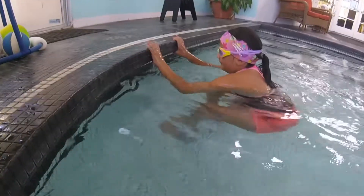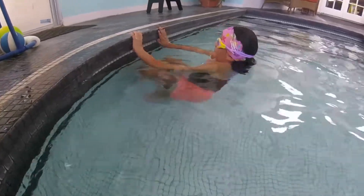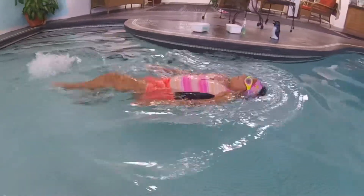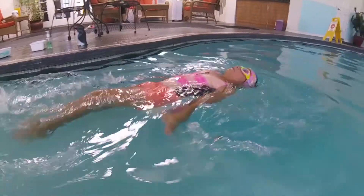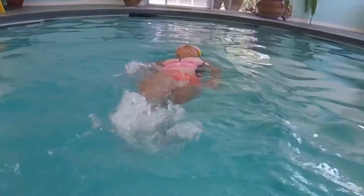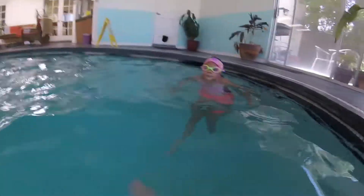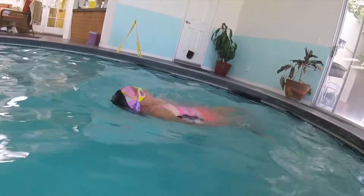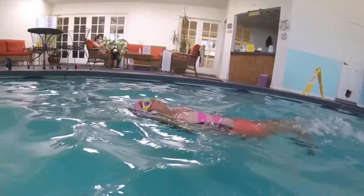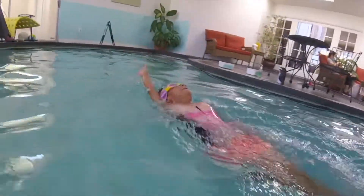That's so good. Now we're going to do it in the water — six kicks, one arm, six kicks, the other arm. Whenever you're ready: one, two, three, four, five, six — good. Two, three, four, five, six — and reach. One, two, three, four, five, six. One, two, three, four, five, six — reach up high, bring it back. Good. Let's do that again, same thing going back: one, two, three, four, five, six — and pull. One, two, three, four, five, six — reach.